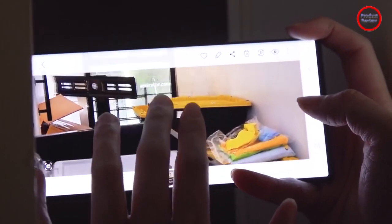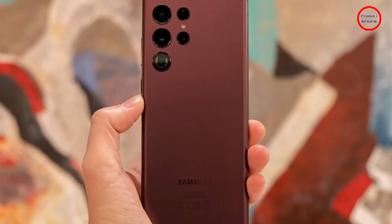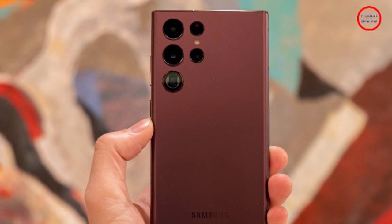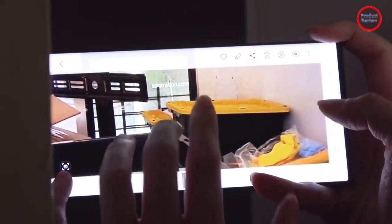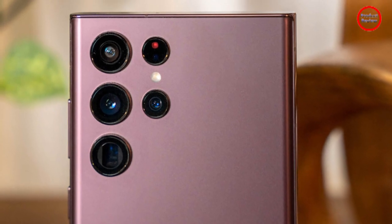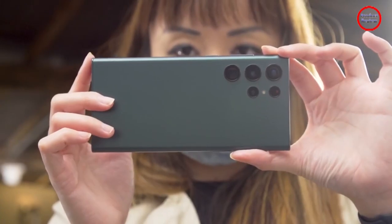For both the S22 and S22 Ultra, there's a new Expert RAW app that supports 16-bit photos while giving you more control over settings like white balance, exposure compensation, and more. Unfortunately, because the Expert RAW app isn't available yet, we'll have to wait until our full review to test it out for real.